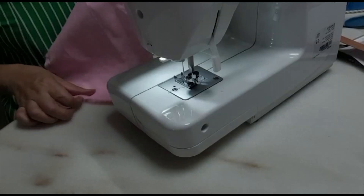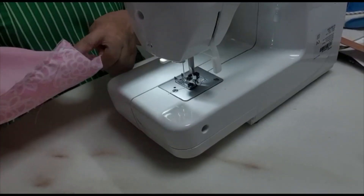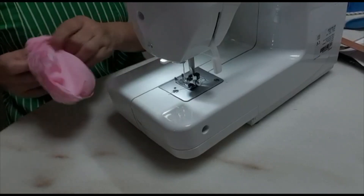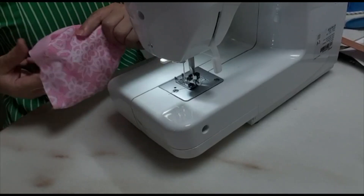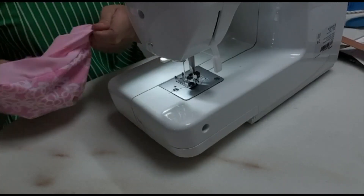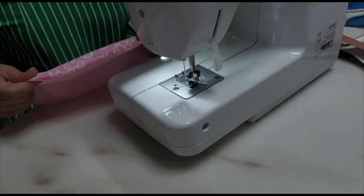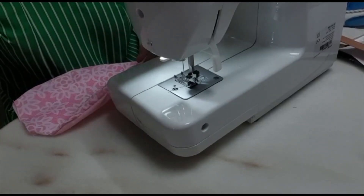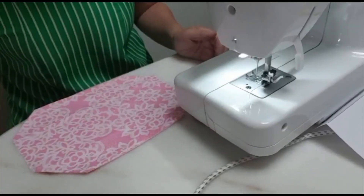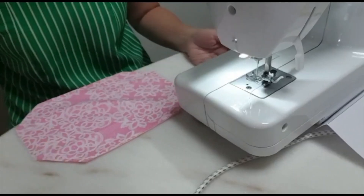This is what I have sewn, and there's a hole over here, up here — fixed on two sides. Reverse — turn it over. And iron it nicely. This is what I have ironed nicely and neatly. You can see the shape over here.